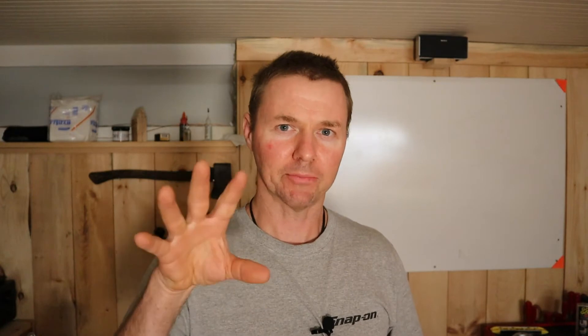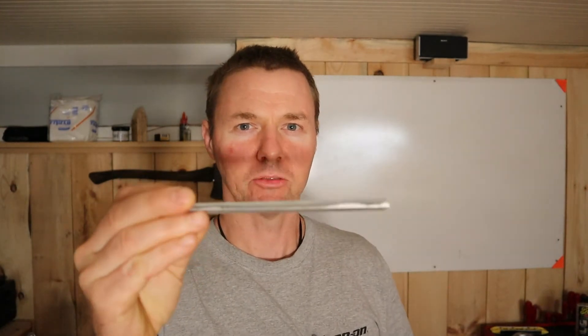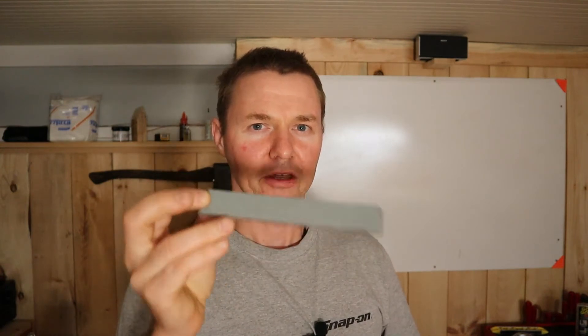Before I go into that in its entirety, I do want to shamelessly plug the Guild of Professional Sharpeners — it has been a banging week. I put out a video to the Guild about flattening the 120 stone. This is the 120 stone from Edge Pro. If you have any experience using this system, you might know that this stone is slightly more problematic to flatten, and I came up with what I believe to be a better way to do that. I put a video out to the Guild on that.